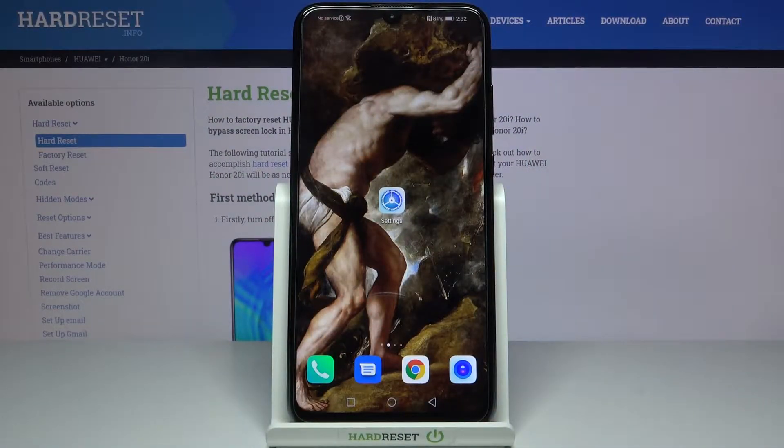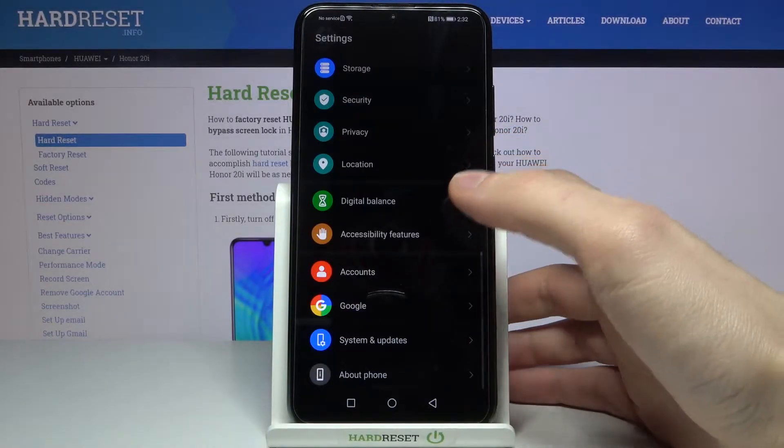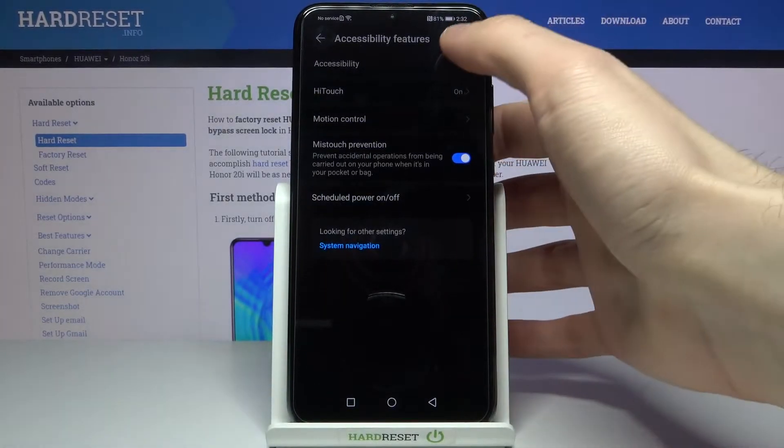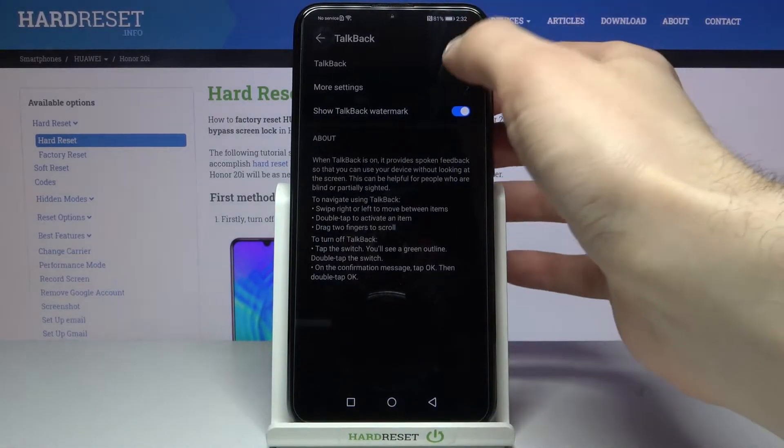Here I have Huawei Honor 20i and today I'm going to show you how to enable TalkBack on this device. First of all you have to open Settings, then you have to enter Accessibility Features, go to Accessibility, then go to TalkBack and enable it here.